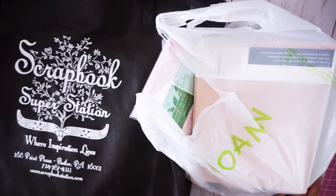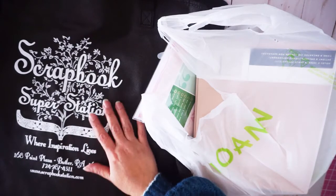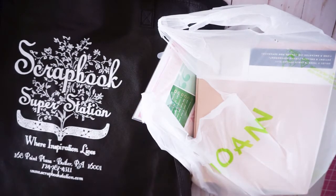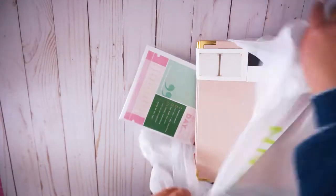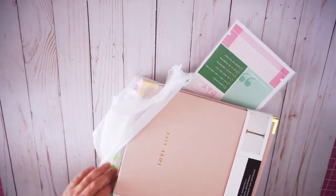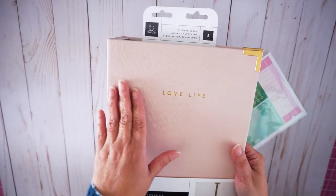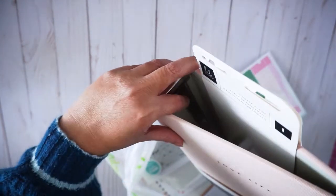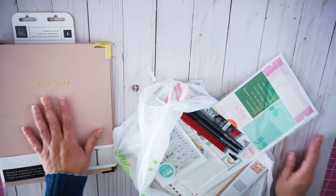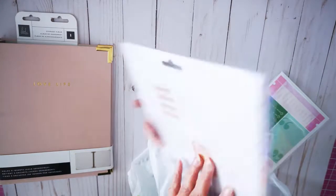Here I am with my Joann's Fabrics and scrapbook store goodies that I got this weekend. Let's go ahead and check Joann's Fabrics first. In the line of Heidi Swapp, I got this gorgeous binder. I love the color. It says 'Love Live' and it's a binder that holds like three notebooks. I haven't even opened it up, but I'm definitely planning to use it. And these are my three notebooks from Heidi Swapp.